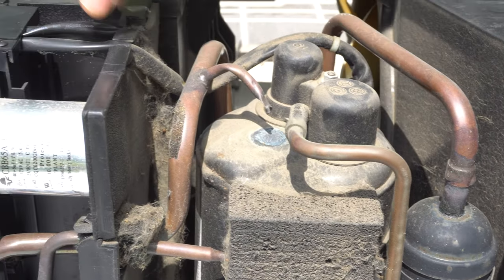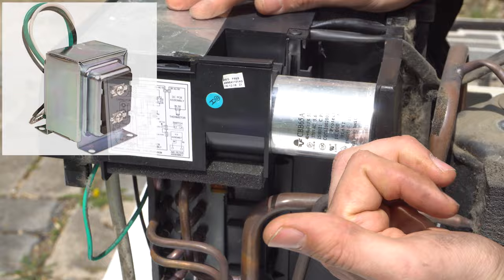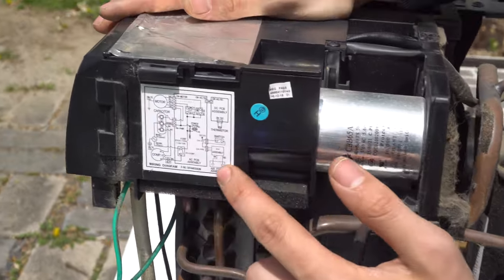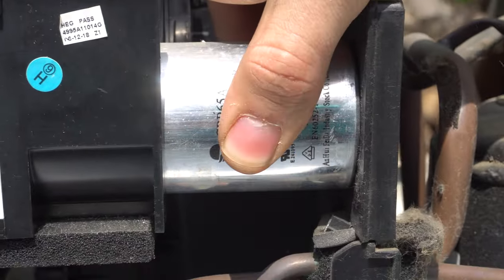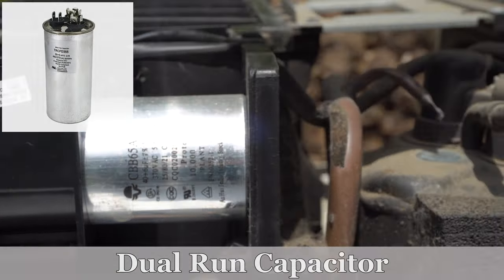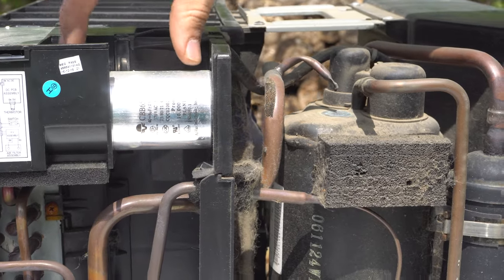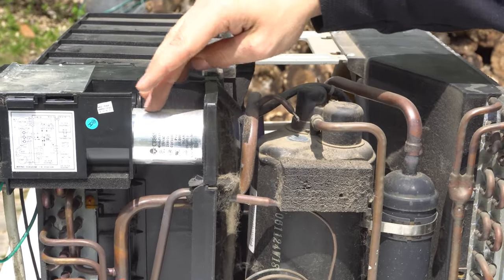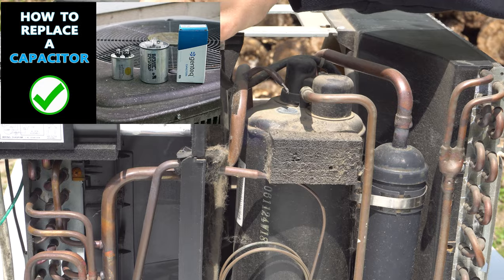Inside the control box you have a transformer, which basically takes the 120 volts that comes from your power outlet and turns it into either 24 or 12 volts that the control can use. It has a handy little wiring diagram right on the side of it, which is very helpful if you know how to read wiring diagrams. There's also a dual run capacitor — this silver cylinder thing right here — and this is a part that fails quite often. It basically helps the compressor and the fan motor run. If I had to compare it to something, it would be like a car battery: if the car battery is dead, the car won't turn on — same with this run capacitor. If it's dead, your compressor, fan, or both will not turn on. I have a whole video dedicated to how to test and replace a capacitor.